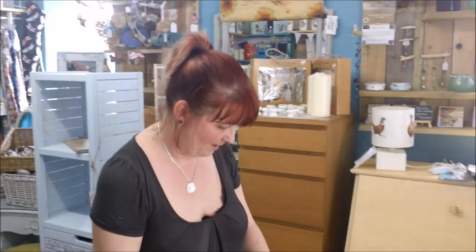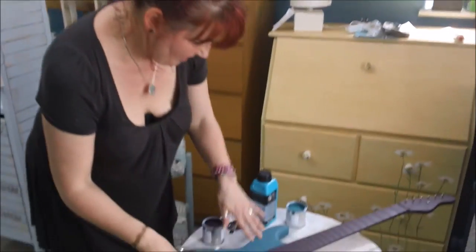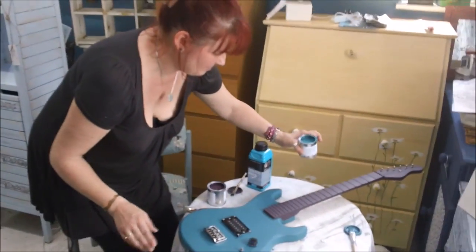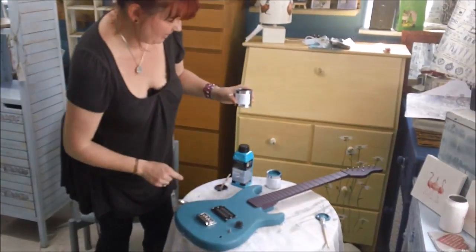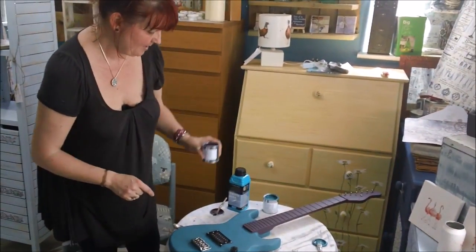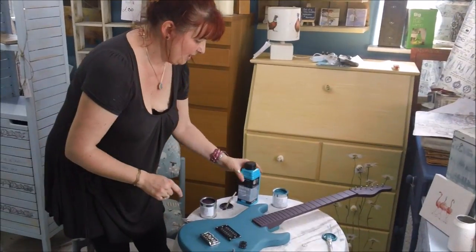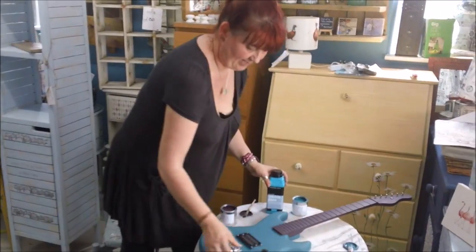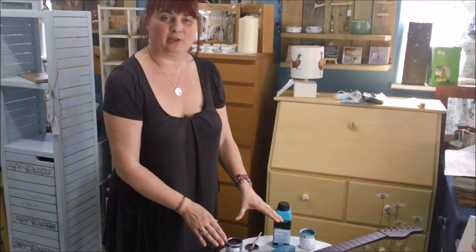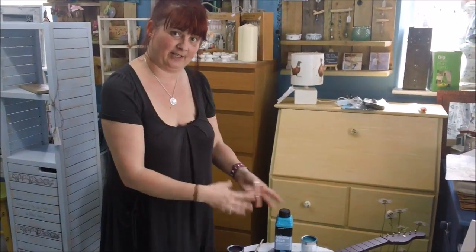So I've given the guitar so far a couple of coats of Hove C — gorgeous, gorgeous turquoise colour — and a couple of coats of Old Lavender. I'm now going to use some Polyvine acrylic crackle glaze just on the turquoise area so that we can get some ageing going on. And then I'm going to show you some paint techniques of how to make that look really cool.